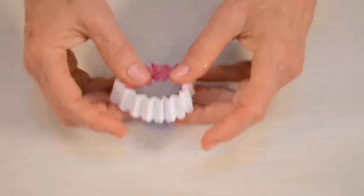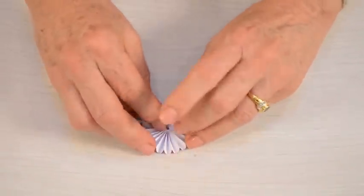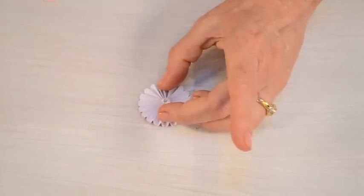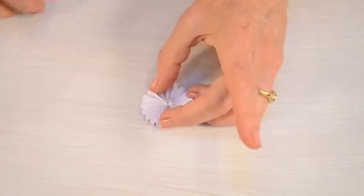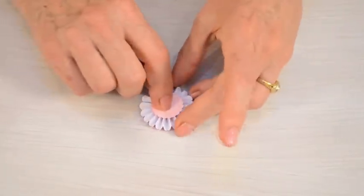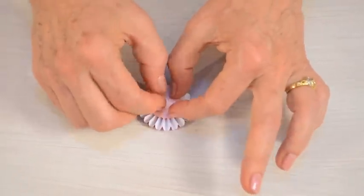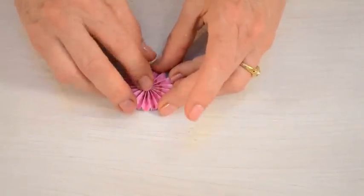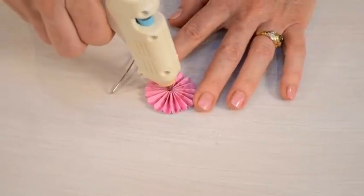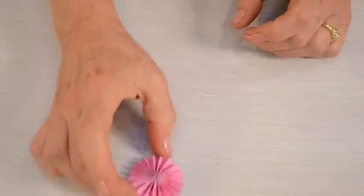So now I'll turn the medallion upside down and with the scallopy edge on the outside I'll put a little amount of hot glue in the center and bring in that round center that is included in the die. Just press that until it's looking pretty good. I also like to put just a dab of hot glue on the front as well to make sure that it's secure.